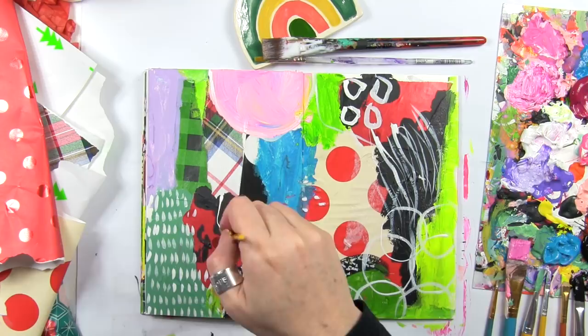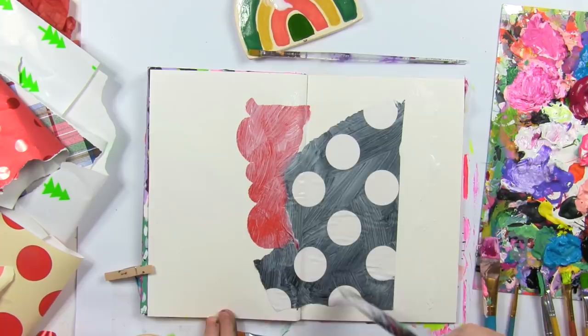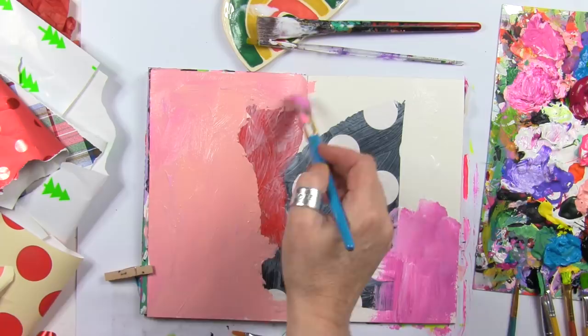I don't care what the materials are, just as long as I'm filling that white space and preparing things so that in the coming days, the coming months, even the coming year, I can grab these art journals and add more layers. I can draw over the top, create more messy layers, paint, free write, and have fun without staring at that white page.